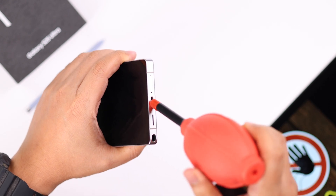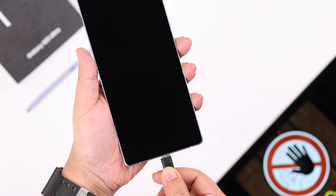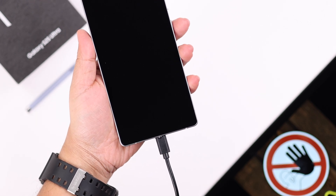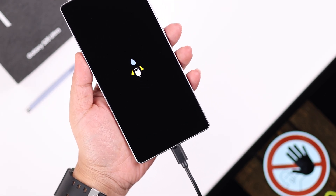If you have a dust blower, simply blow the moisture away. Now don't turn on your S25 — just plug it in with your charger. If it's still showing the same problem, let's do a trick.